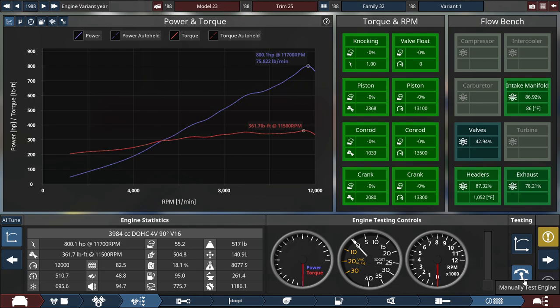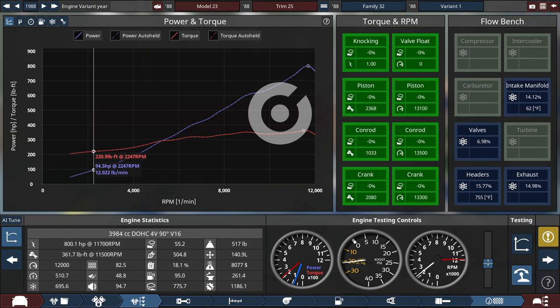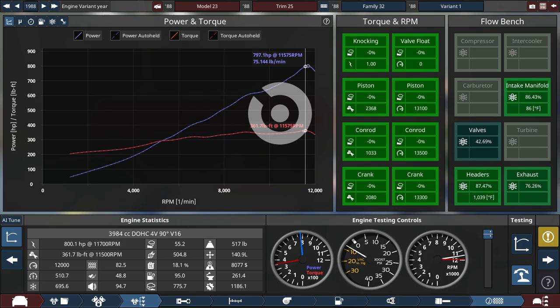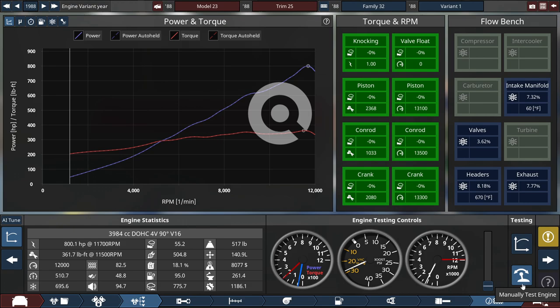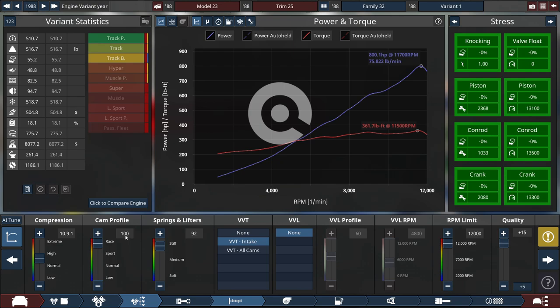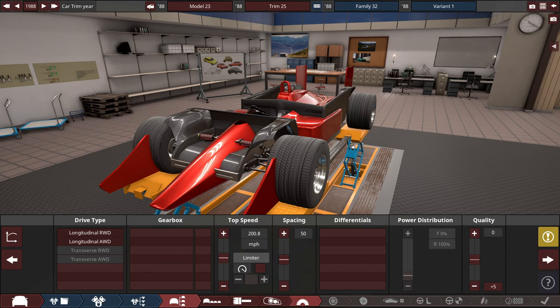Let's see what this 4-liter V16 revving at 12,000 RPM sounds like. That freaking idle — damn, this thing sounds pretty mean. The cam profile is maxed out. That sounds brutal.